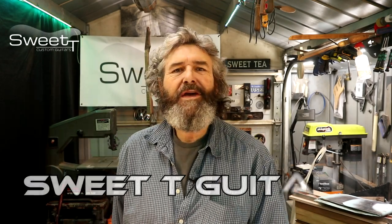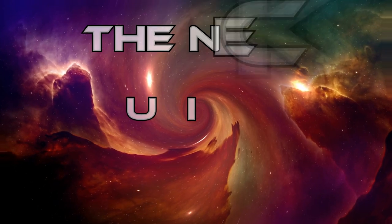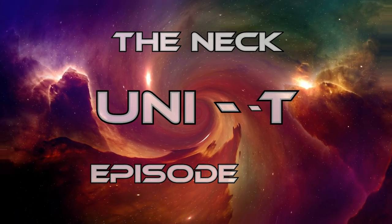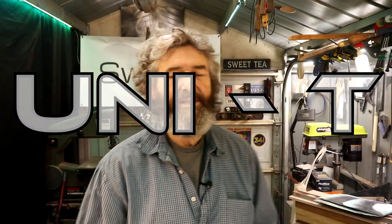Hey everybody, I'm Todd and this is Sweet Tea Guitars. Thank you so much for stopping by the channel and welcome to my life. We left off in the last Unity build video...